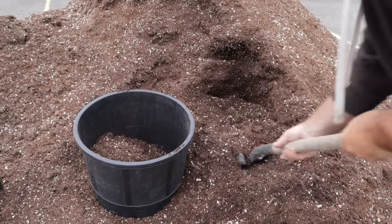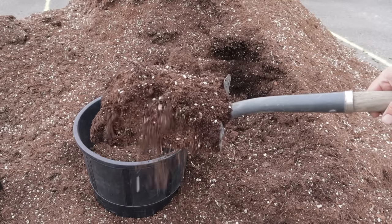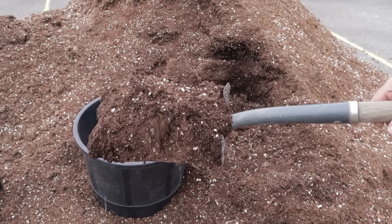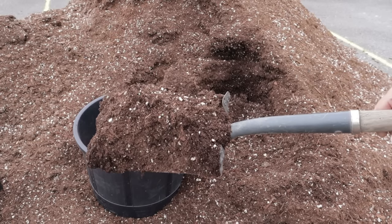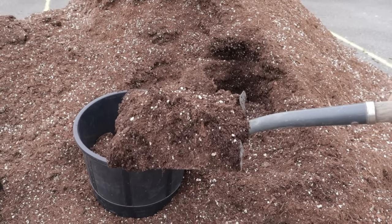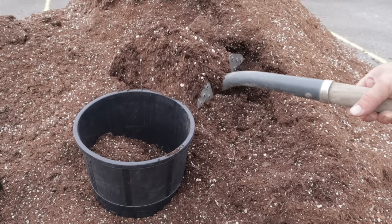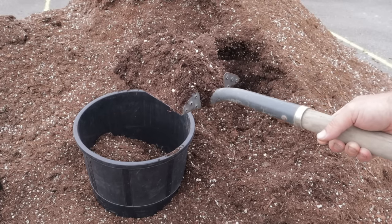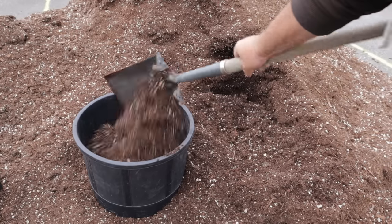I'm filling up some potting soil now. What you'll notice is that it has lots of perlite in it — perlite is the little white bits — making it a relatively free-draining mix. I don't want this pot to become waterlogged, as that would be bad for the roots of the rose. It also has controlled-release fertilizer in it — you can see the little green bits — which gives better control over feeding and provides a good base level of nutrition over a long period of time.